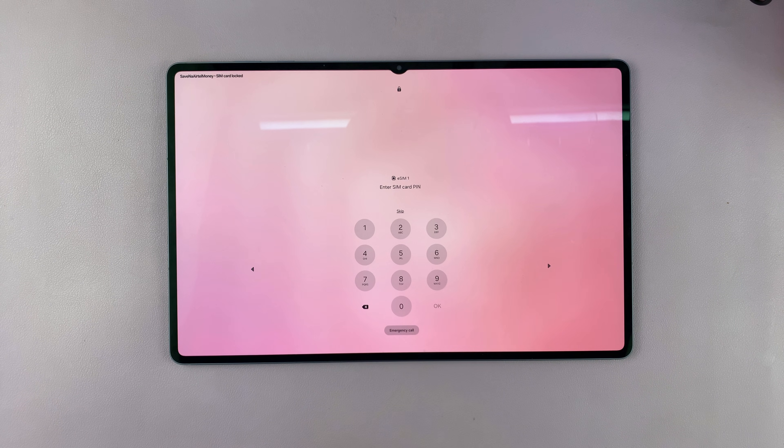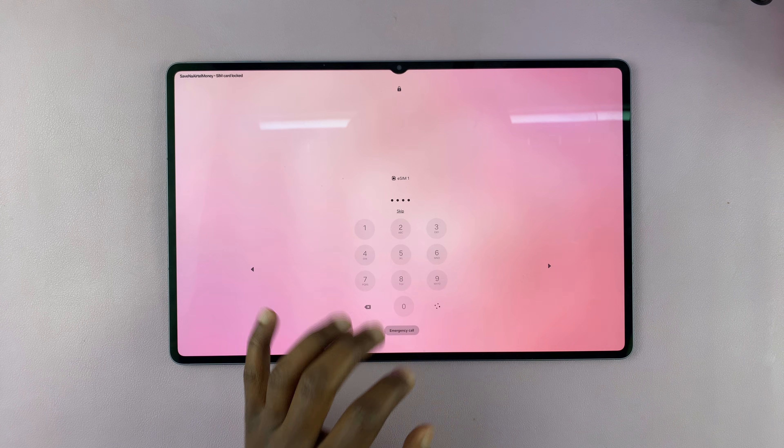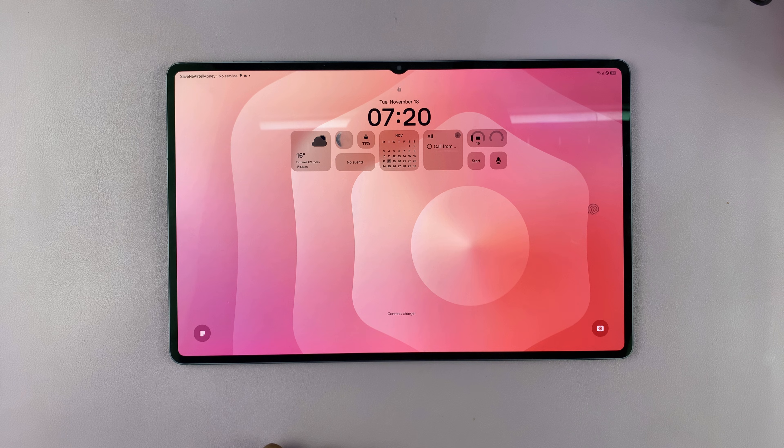Once downloaded, you will see eSIM ready. And if it has a PIN, it's going to ask for that PIN. Then you can tap OK, and the eSIM is ready.